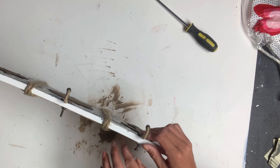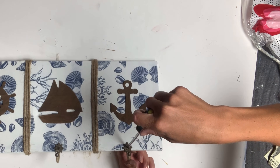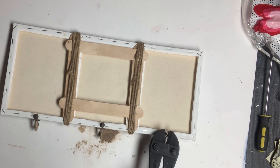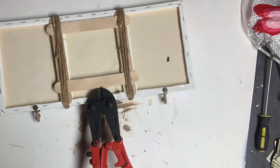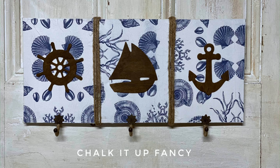Hobby Lobby has their knobs, handles, and hooks all 50% off every other week. I then flipped it over and took my bolt cutter to trim any extra bolt that was hanging off. And there you go — now we have this easy, inexpensive car key or boat key holder that you can hang inside your home.